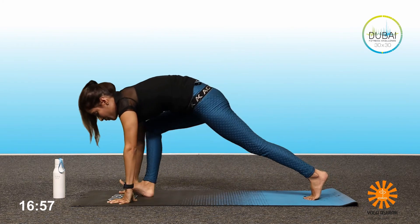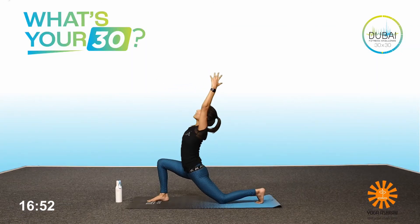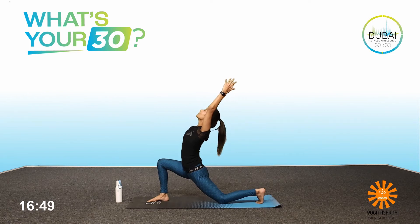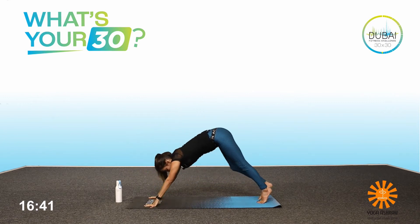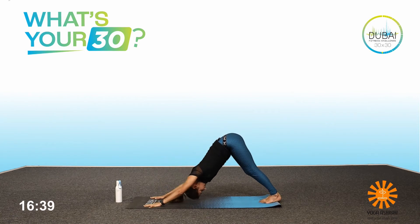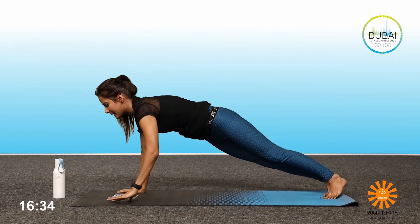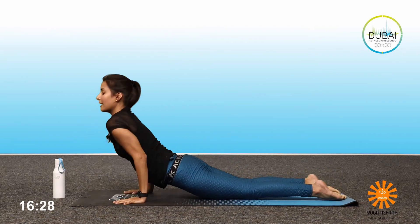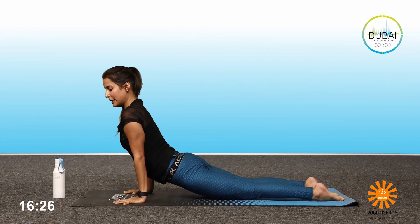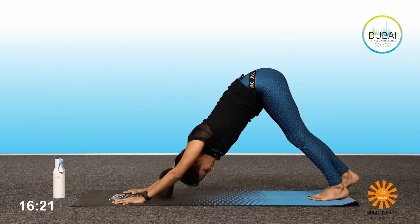Bring your right leg forward, left knee to the floor. Inhale, bring your hands up, look up — one, two, and three. Inhale, exhale, bring the hands down. Lift the knee up at the back. Exhale into the downward dog. Inhale in the high plank position. Exhale, Chaturanga — or you can drop your knee, chest and chin down for beginners. Inhale, up dog; if you can lift the knees, if not, drop them in the full cobra. Exhale, inhale, downward dog.